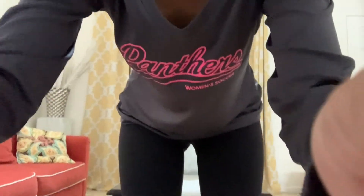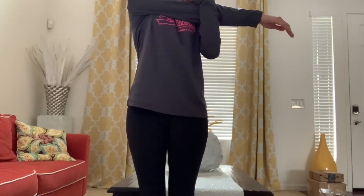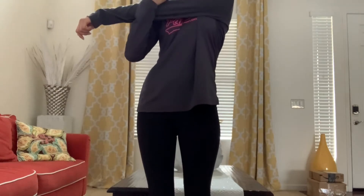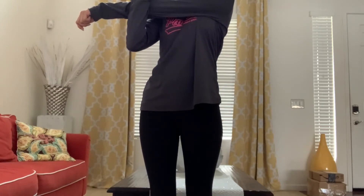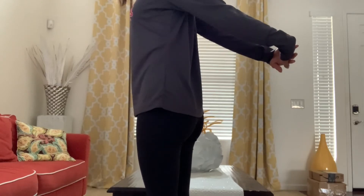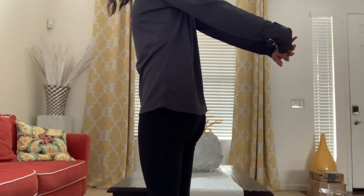Then we are going to get back up. We're just going to bring our right arm to the side, or cross it over, and then hold that stretch. Hold it for about 10 seconds, then switch. Feel that stretch right on your arm. Then we are going to put our hands and arms behind us and just stretch. Release your fingers and stretch. You'll feel it in your shoulders.